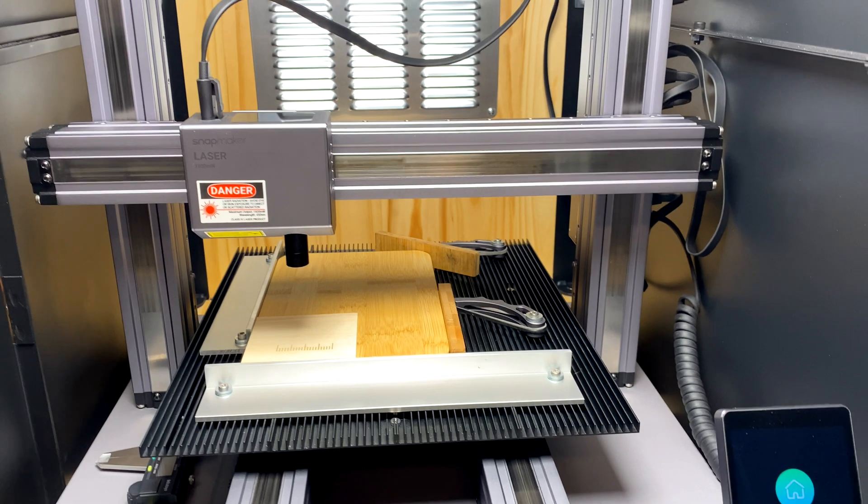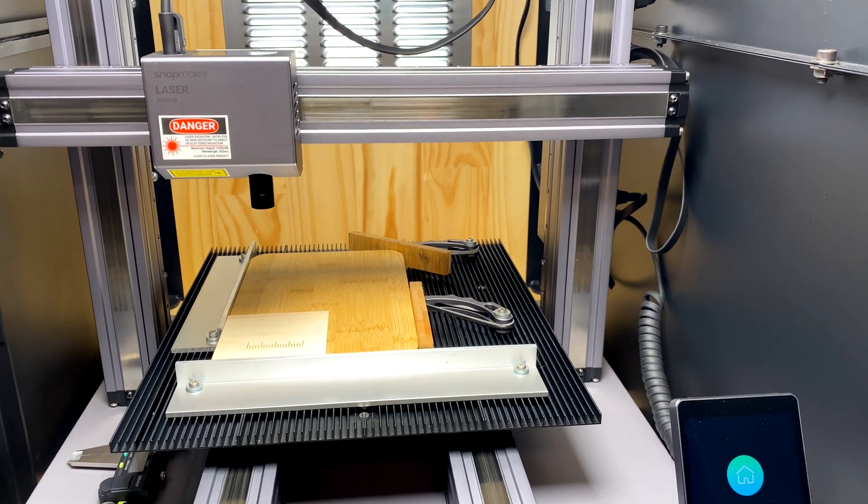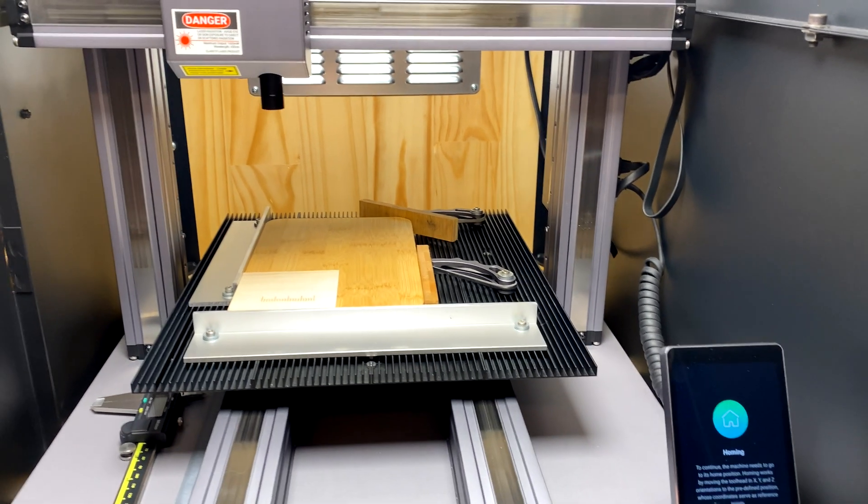I'm going to do this handheld just so I can move around and show you everything. It might be a little shaky, but you'll have to live with it.